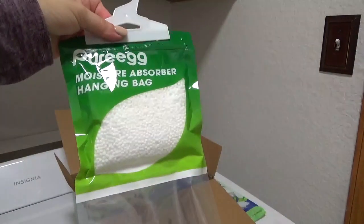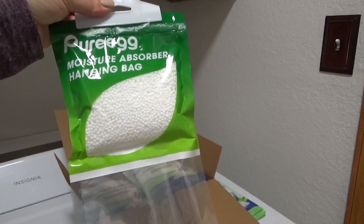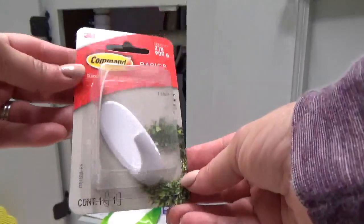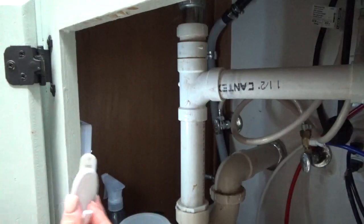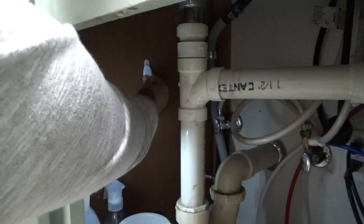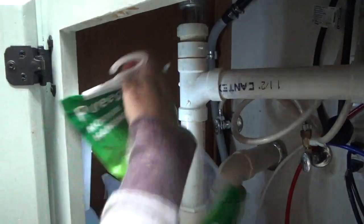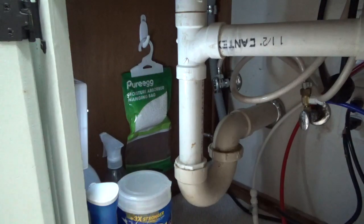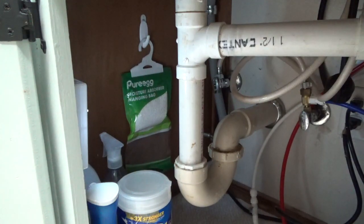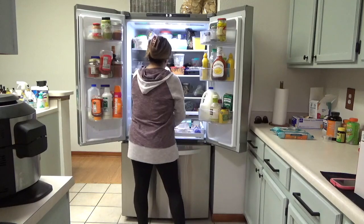My husband mentioned he likes to use moisture absorbers in his gun case, so this will be perfect for him as well. I'm going to use it under my sink with a command hook since it has a hanging hook, and it worked out perfectly. I really like this design because it's multifunctional — I can use it in closets, under bathroom sinks, and even under the sink in my rental home. I'll link it in the description box and if I have a discount code available that'll be there too. Thank you Pure Egg for gifting this to me.